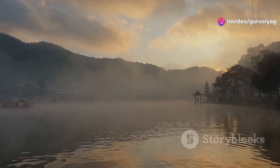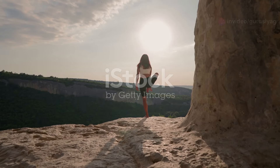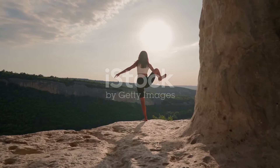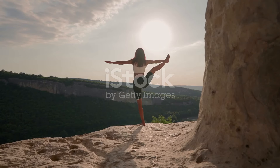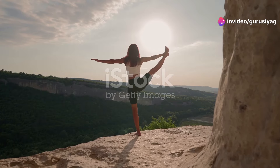Welcome to our channel, where we explore the transformative power of ancient practices. Today we're diving into the incredible benefits of Guru Siyag Siddha Yoga, a spiritual practice that has changed countless lives around the world.